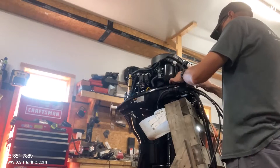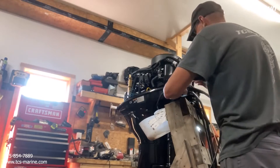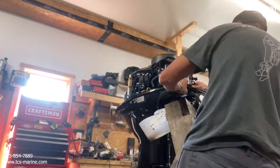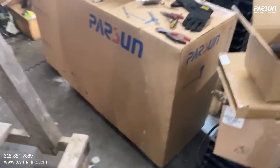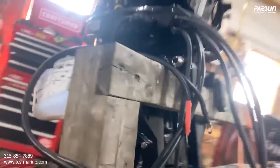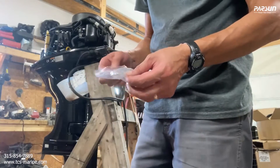We are connected — cables in. Now you just have to hook your battery cables up and your motor should turn over.